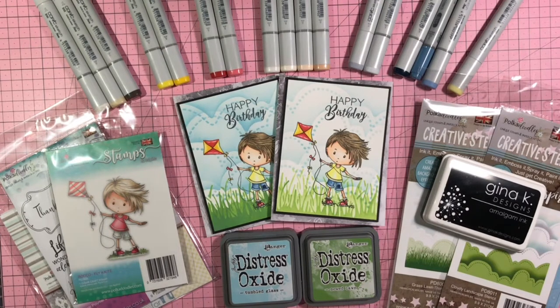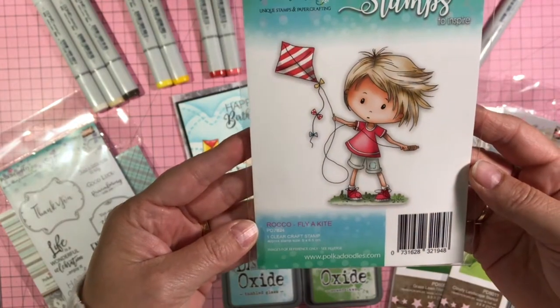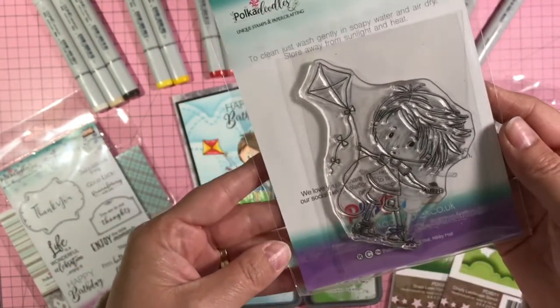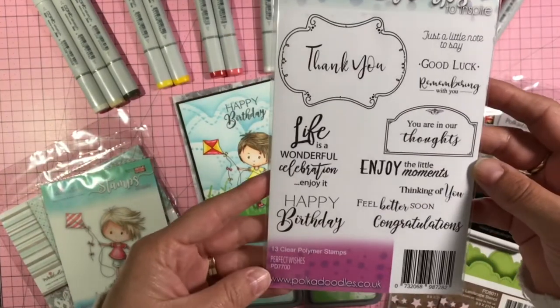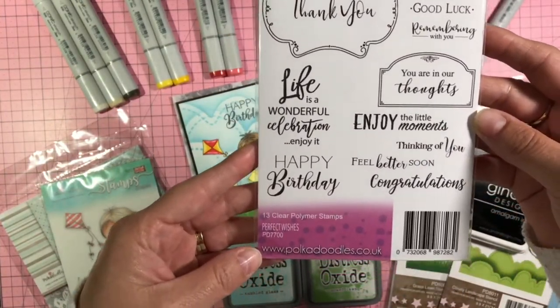They have great digital products for purchase as well as physical products, which is what I worked with today. I'm going to show you the products I used from Pokedoodles first. The stamp set that I used is called Rocco Fly a Kite — that's a clear polymer cling stamp. I also used for the Happy Birthday greeting this very versatile set here, which is called Perfect Wishes.